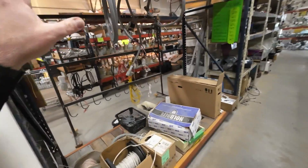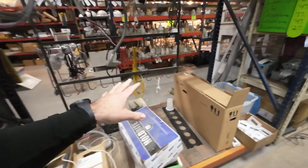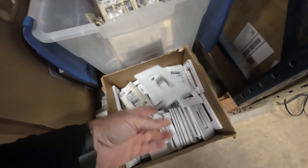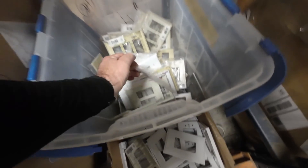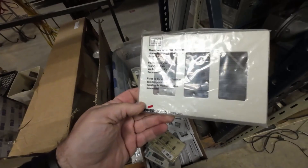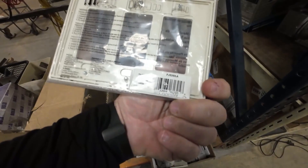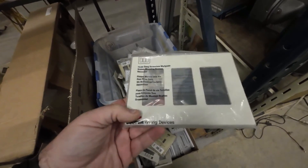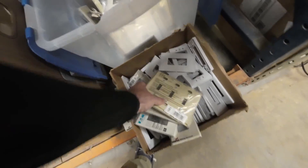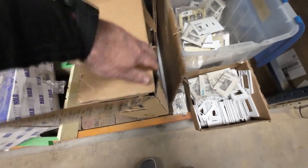Whoa, look at that — screwless plates. Screwless plates, almost screwless. You've got a lot of Eaton screwless plates — this is kind of a gold mine right here. If they're white... this looks like almond, hidden decor. That's like a $10 plate. Although that's ivory — and see, this is white. Keyless for a toggle switch — really cool stuff. Don't need any of that right now, but it's nice to know it's here.